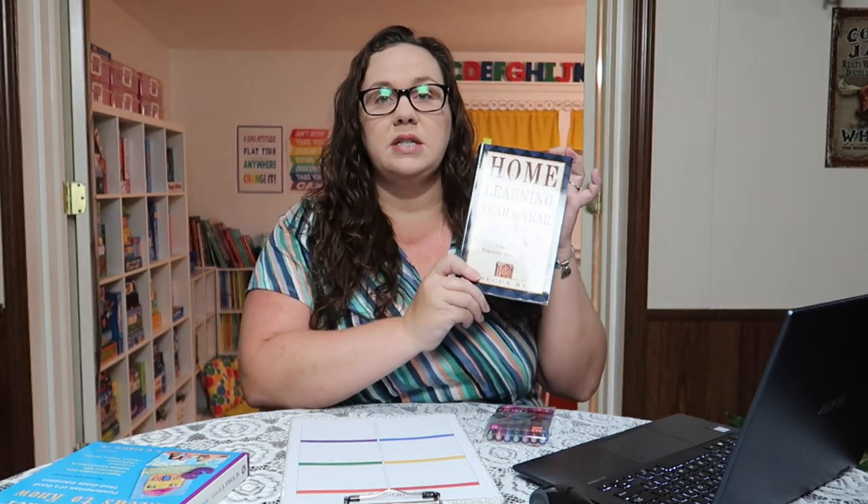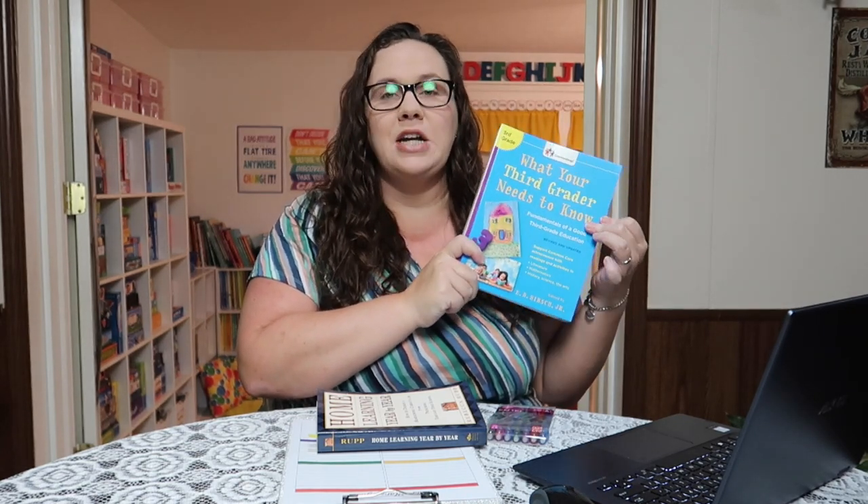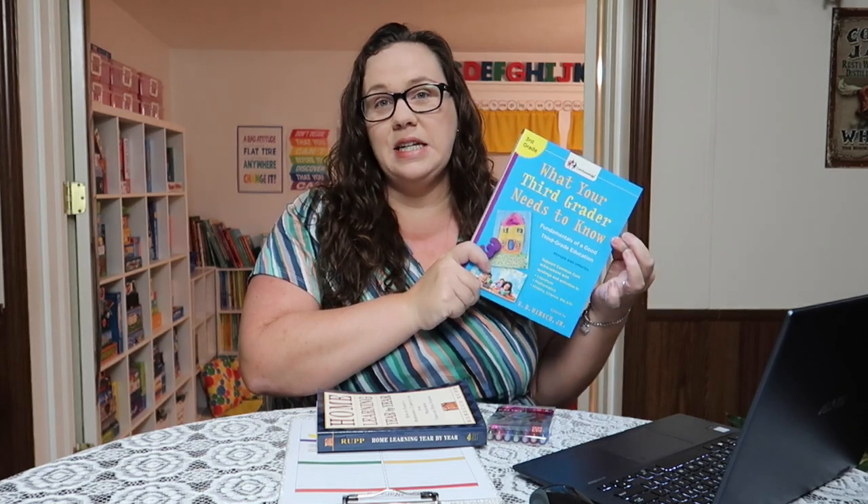The book I use the most is 'Home Learning Year by Year.' This is probably one of my favorite resources for planning our homeschool goals — my absolute favorite, must-have every year — because it goes from preschool through high school and is just an invaluable resource. It's definitely worth the money. The other thing I reference, but you don't have to have, is 'What Your Third Grader Needs to Know.' I have the preschool, kindergarten, first, second, and now third grade editions.